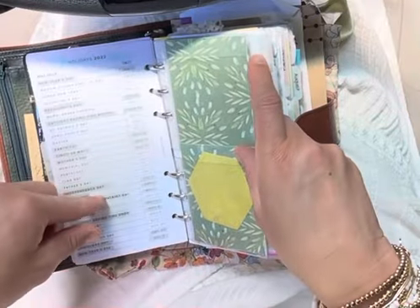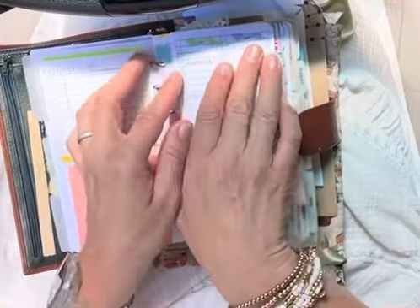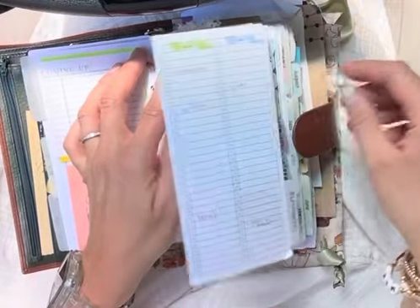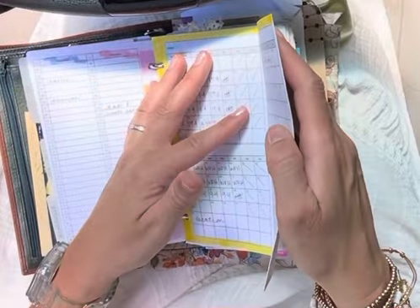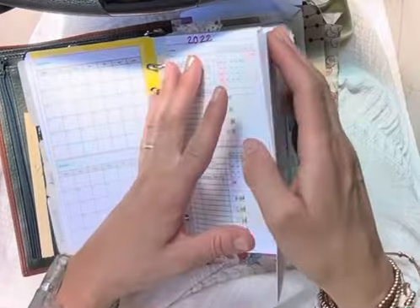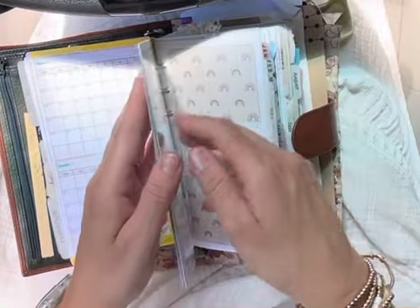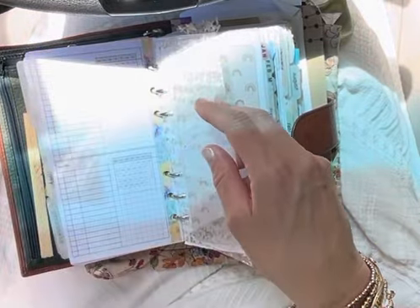This is kind of my 2022 overview of holidays and then the yearly calendar. This Peanuts Planner Co. fold-out is for birthdays. This fold-out is for when I track my work schedule. And this fold-out is to keep track of my kids' school — if they are out of school, when there's no school, things like that.